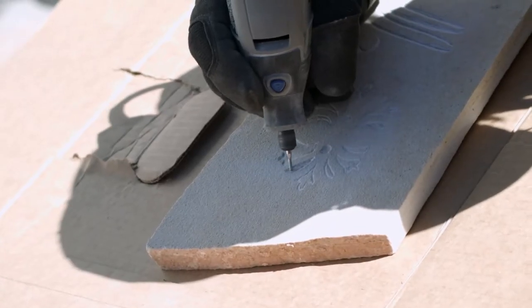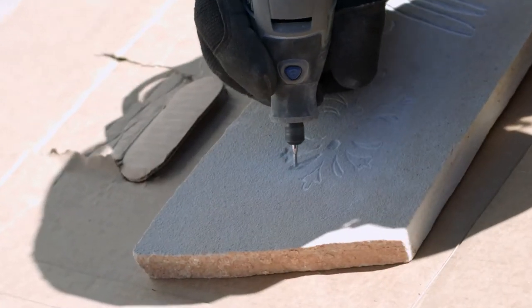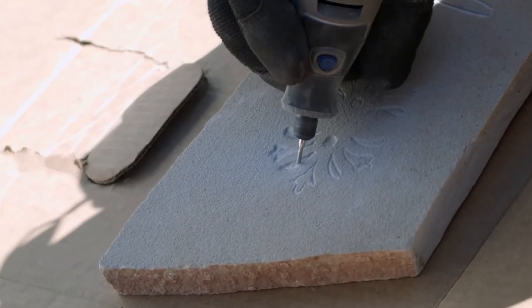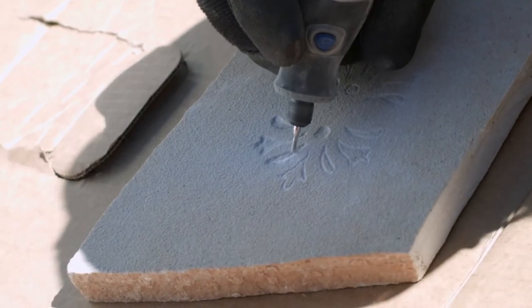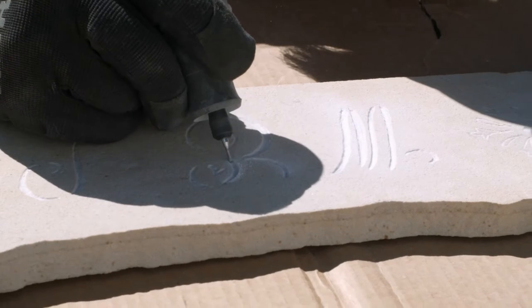Granite squares — that's the hardest stone I use. Some of the flagstone is really soft. I'm trying to get into more deep relief carving, where it's more detailed and deeper into the stones.